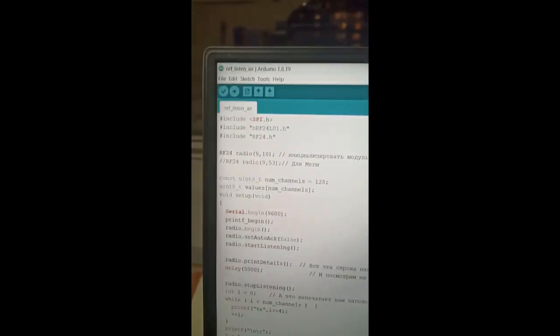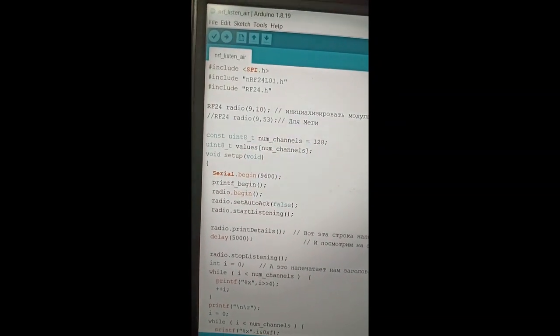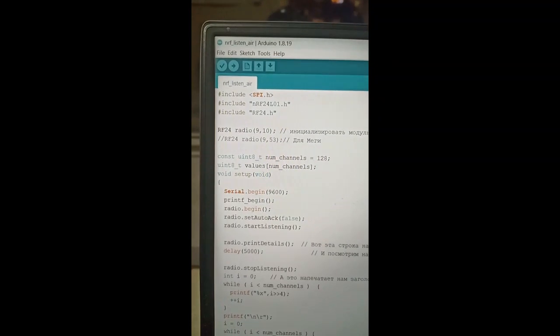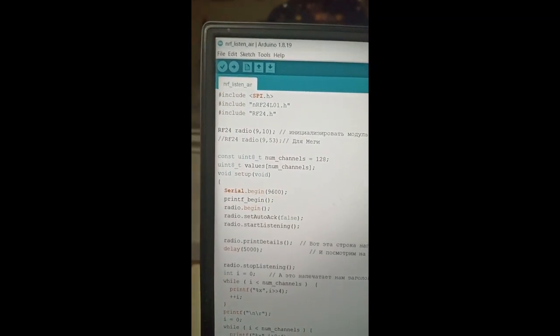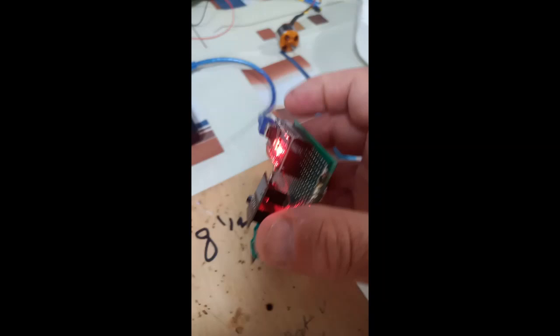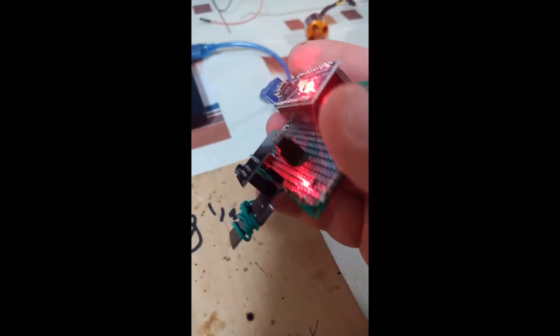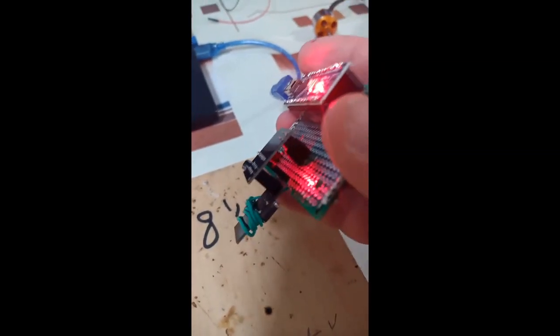You want to try it with a program called NRF Listen Air — I will give a link to the program in the description. What it does is it shows if you made your connections correctly or not. I will plug my Arduino into the computer. As you can see, there is light in Arduino now, and there is light in the module, meaning there is proper voltage in the module.